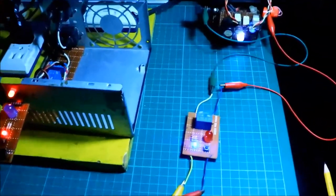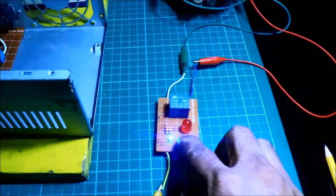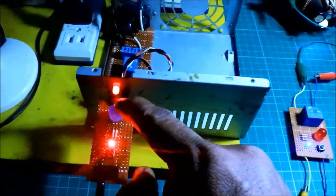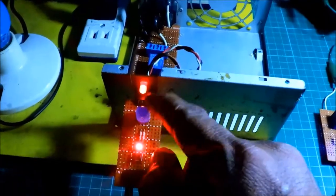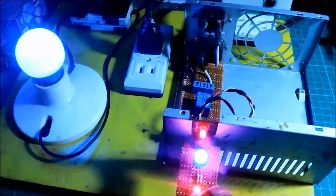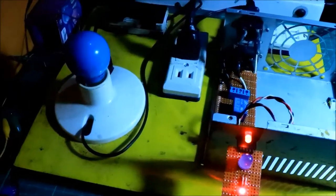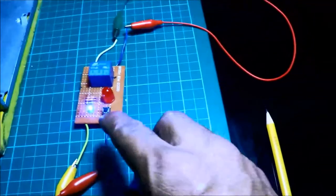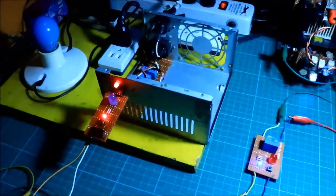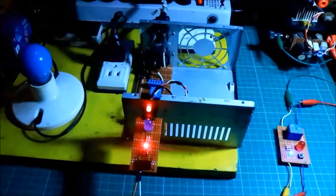Let us see the operation. Using the button here, the LED turns on — that is the output. When I press the button on the new project, you can see the input LED turn on, meaning there is current flowing into the relay. When I press it, the 220V lamp turns on — just like in the old one. That is some of the modifications from the old project.